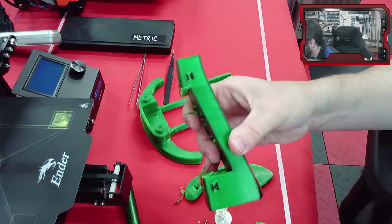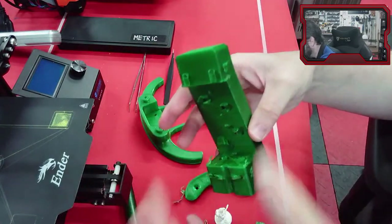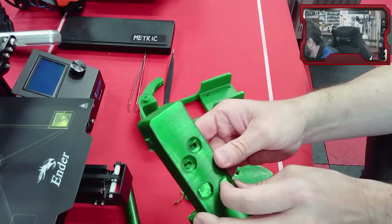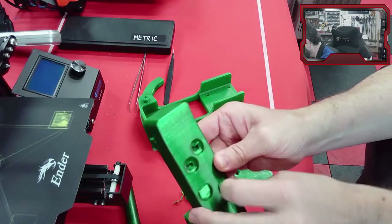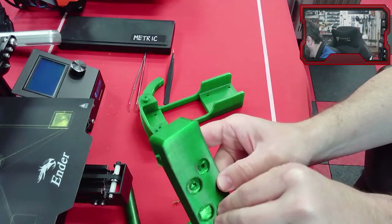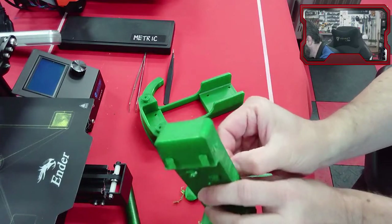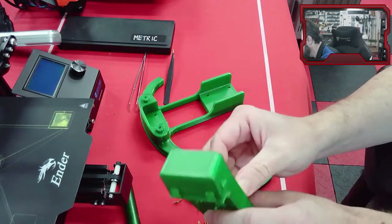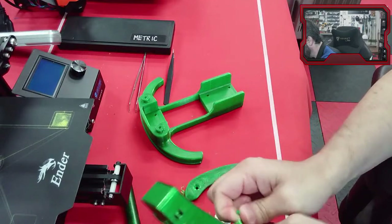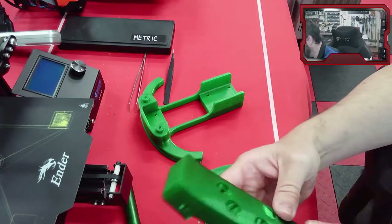This part was printed with the bed down here, so there would have been a pretty bad overhang right here and it wouldn't have printed cleanly without support. I did add support which added a whole bunch of it. The tuning peg holes got some support too, though those probably weren't as critical. The idea with support material is you break it away and clean it up — I usually get pliers and pull it all out.